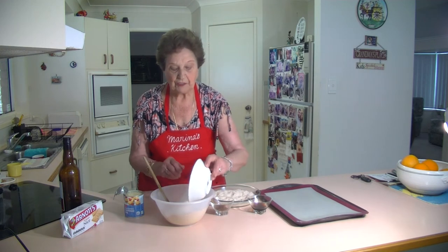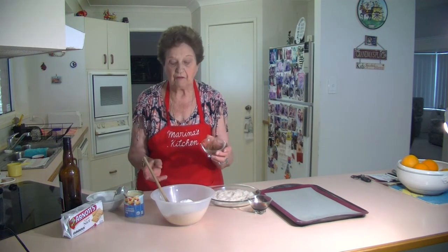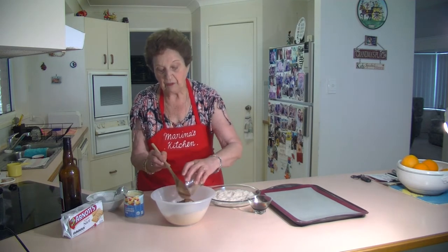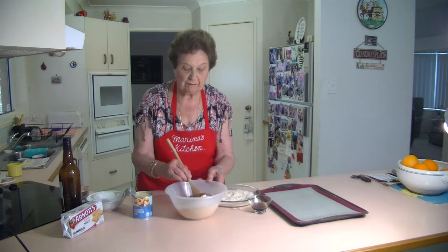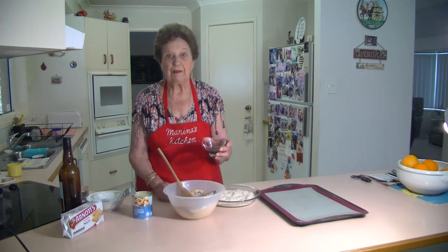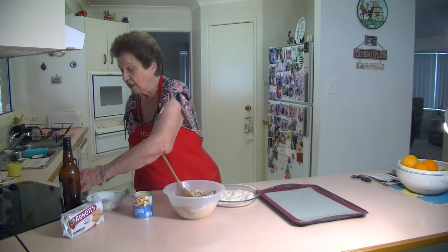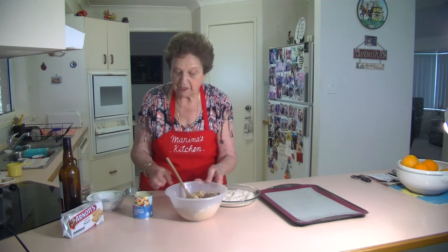I'm going to add a cup of coconut to this. You need a cup of coconut, and we need a tablespoon of cocoa powder. And we need a whole tin of condensed milk to put that all together, just stir that all together. I've got two to three tablespoons of rum here — you don't have to put it in if you don't want it, just to give it a bit of flavour.